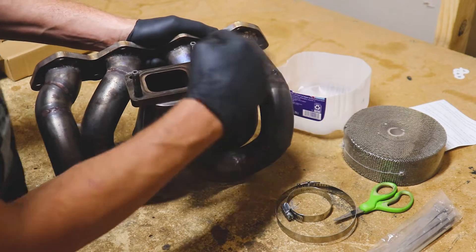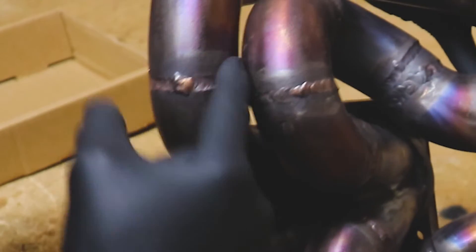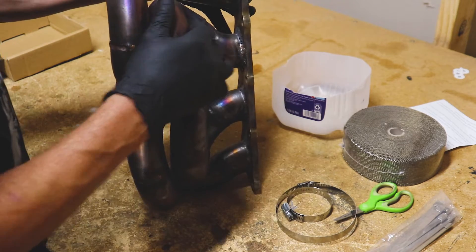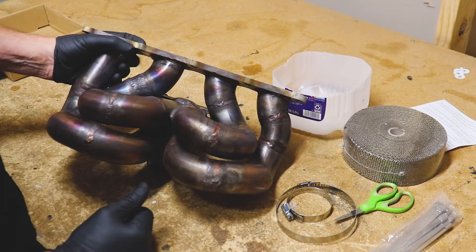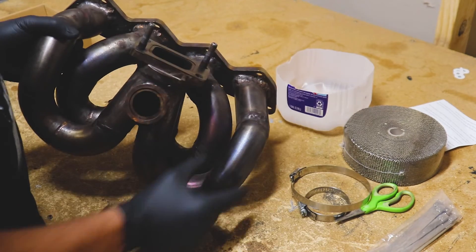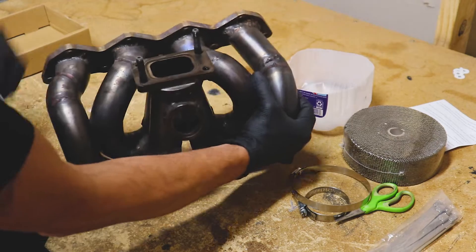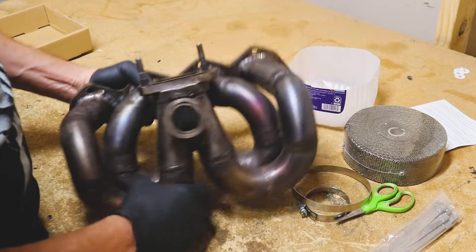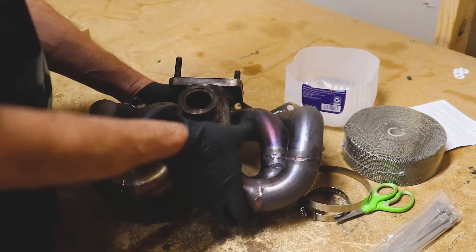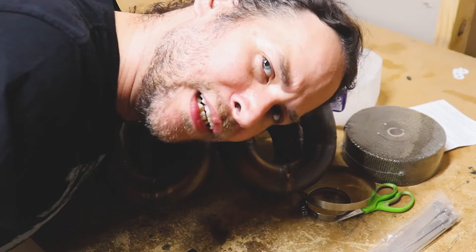I'm going to start about an inch out and wrap as much as I can. Once we get down to this lower portion, we're not going to be able to wrap each runner individually because we just don't have the space. So we'll wrap them as far as we can — probably down to about right here on each runner where these welds are — and then we'll have to wrap them together as a section. It's going to be interesting, so let's do it.